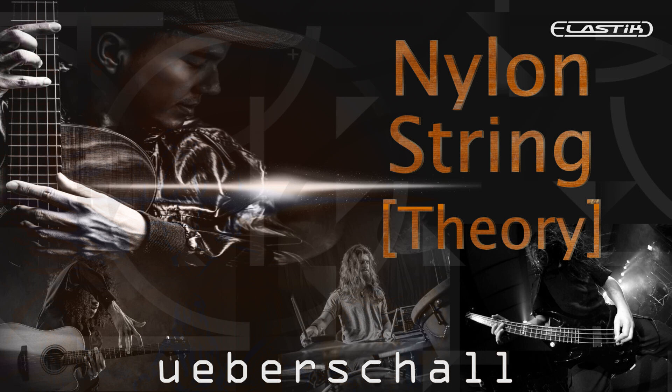Pre-mixed drum loops are provided, as well as single track loops for kick, kick sub, snare top, snare bottom, snare trigger, hihat, cymbals, toms, overheads, and room mics.